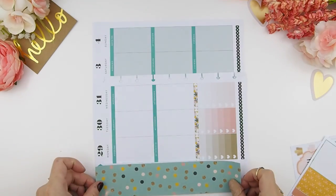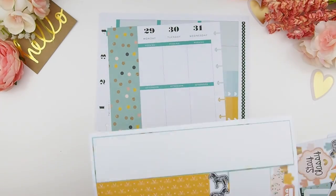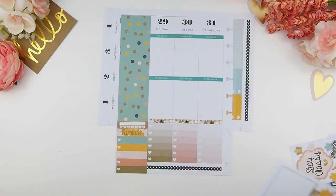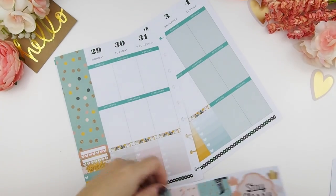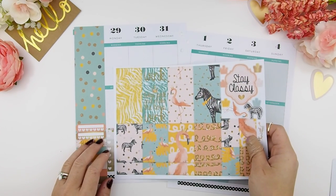On to the sidebar — because I'm using the Erring Conjuring vertical kit, the sidebar is a little bit smaller, so there will be a tiny gap on the side of the pages. But it's so tiny that I don't even bother with it; it doesn't really bother me. Next I'm going to work on my full boxes.